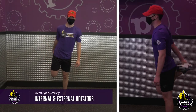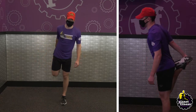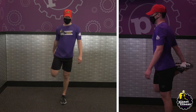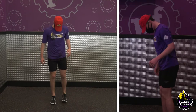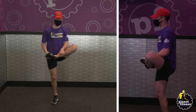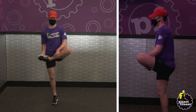Stand up straight with your feet shoulder-width apart. Stand up on your left leg and grab your right foot with your right hand, pull towards your glutes and hold. Put your right leg down and grab your ankle, pull it up into your groin and hold. Repeat the stretches with your left leg. Continue your reps for 60 seconds.